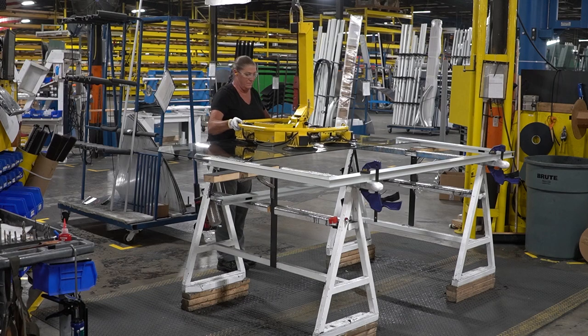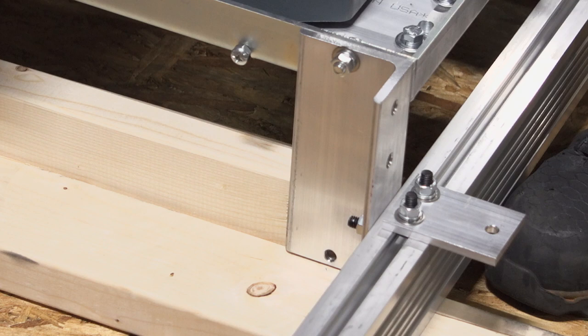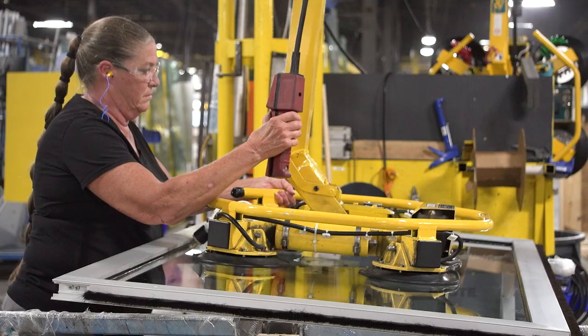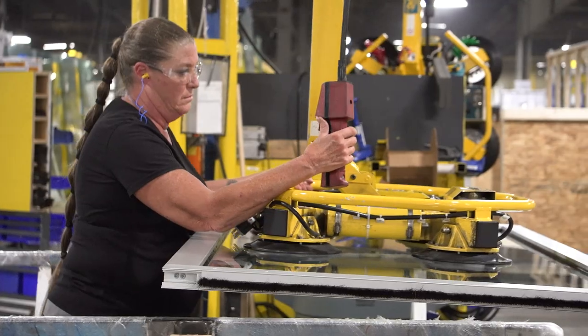Here you see technicians lowering plate glass for a door wing to secure it in metal framing with adhesive and fasteners, then install felt or horsehair weather stripping. During assembly, measurements are always quality checked against the drawing.